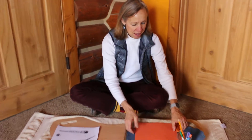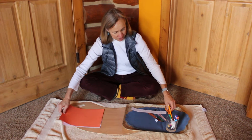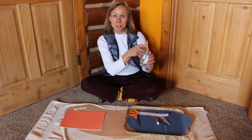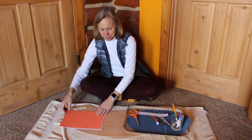We need our paper. I want you to pick a piece of construction paper. You need your scissors, a pencil, some markers, and your glue stick. So here we go.